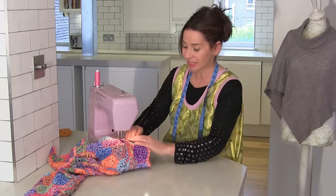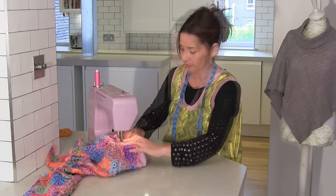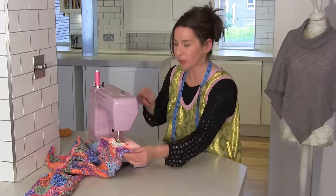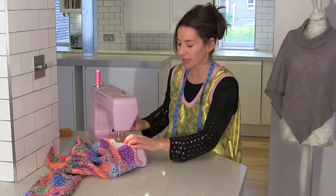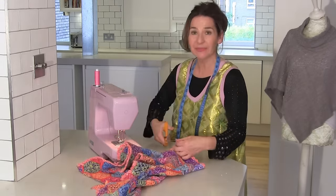And then just stitch down to the end of the sleeve. So when you get to the end of that sleeve, you want to go backwards and forwards a couple of times there. And then that's your sleeve done.